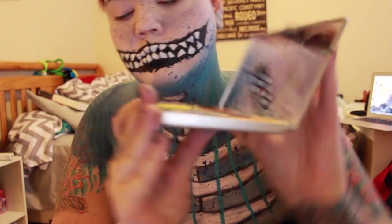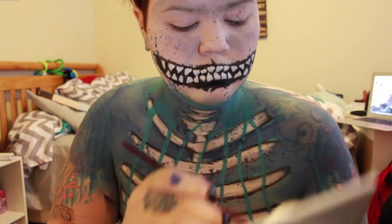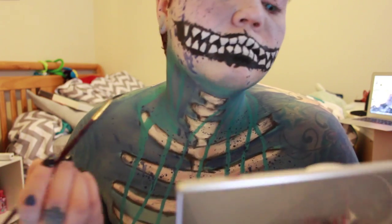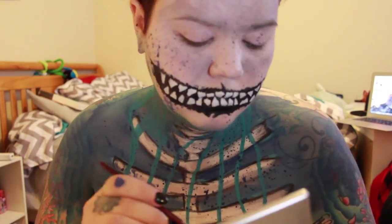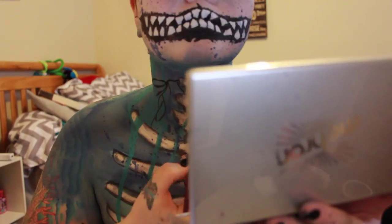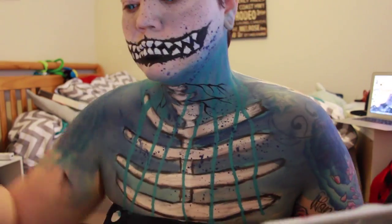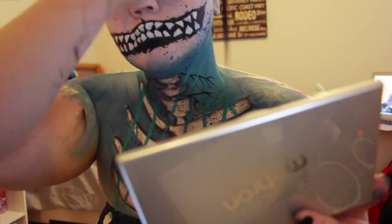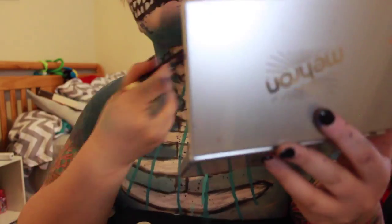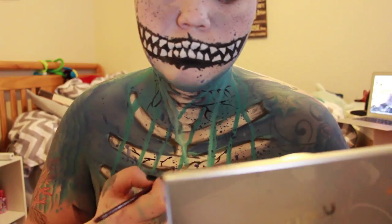Here I'm taking the black out of the Miron Paradise Paint palette and using it to start doing some veins. Then I'm fixing up the paint splatter because I realized I totally screwed it up by painting the veins over the teal.